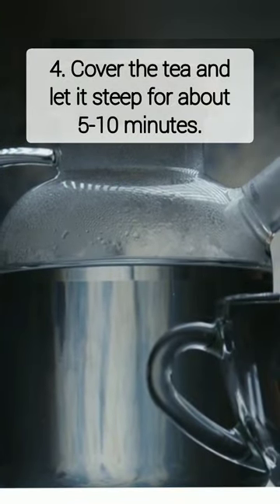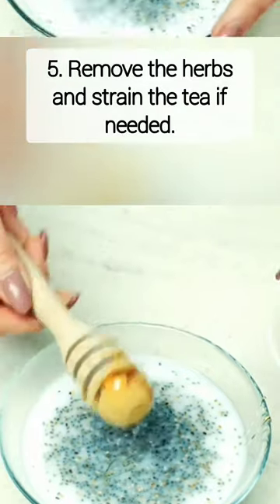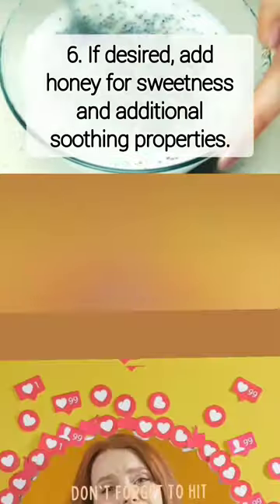Cover the tea and let it steep for about 5 to 10 minutes. Remove the herbs and strain the tea if needed. If desired, add honey for sweetness and additional soothing properties.